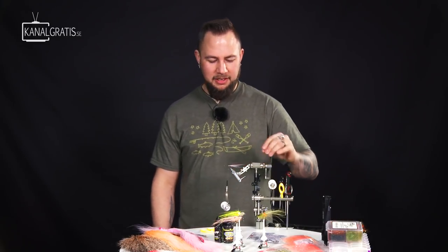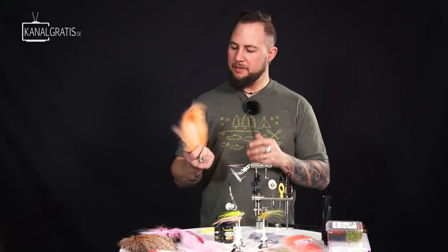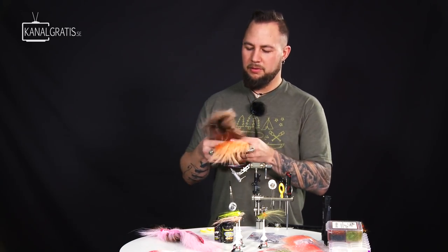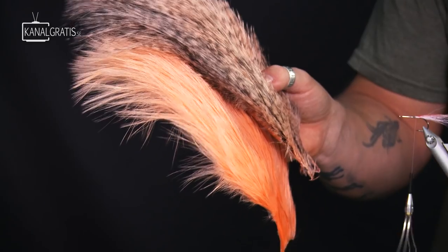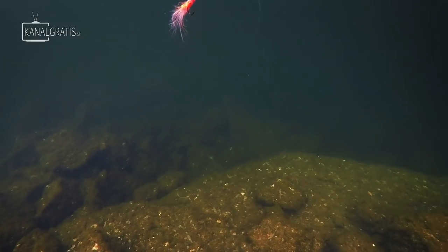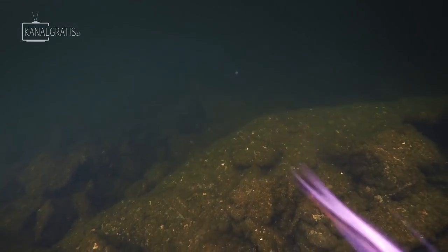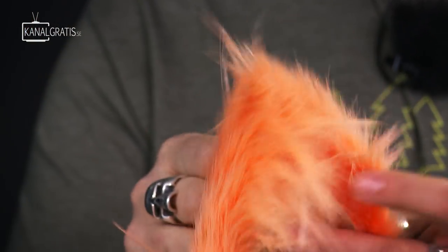That's basically the tail. Now we're going to run one spey hackle — this is a Whiting spey hackle dyed salmon. It comes in various colors. This is a grizzly dyed salmon. The thing with these fibers is they're very light in the water. Even when the fly is standing still, they're very thin but they just move almost like marabou, but much lighter. They hold their position in the water much better — it's a really cool fiber.